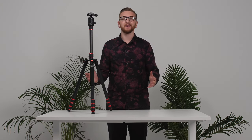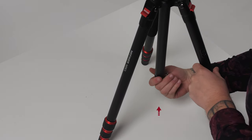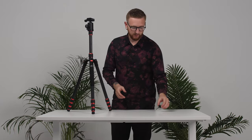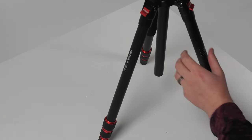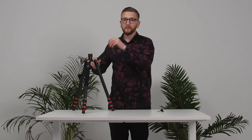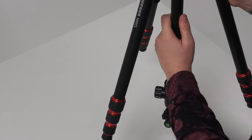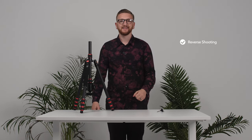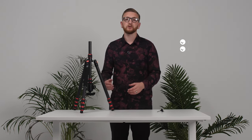Now here's the best part. If you remove the weight hook located at the bottom and take out the small piece, you are able to remove the whole center column. Then you can pop it upside down and twist it in for reverse shooting. This is really helpful for those low angle shots and for macro shooting.